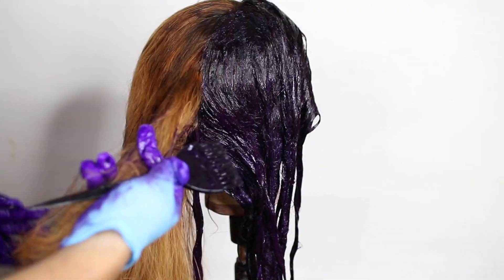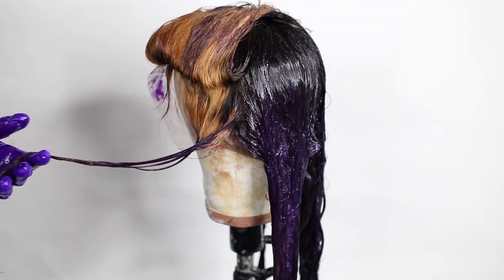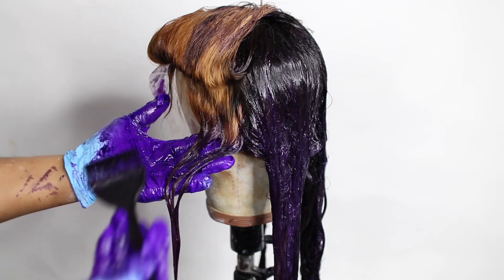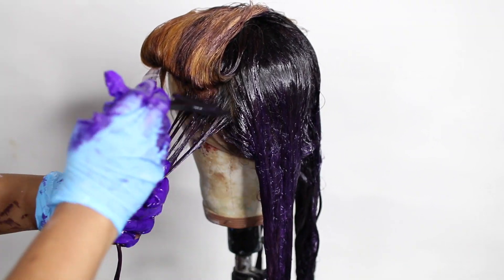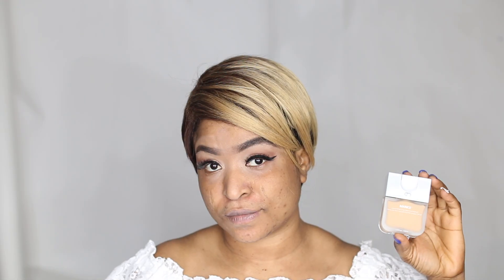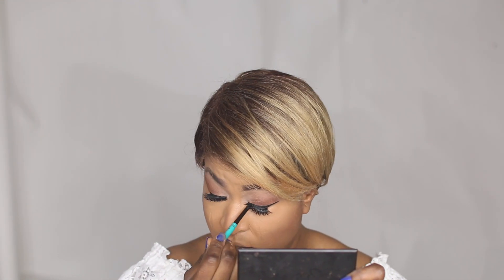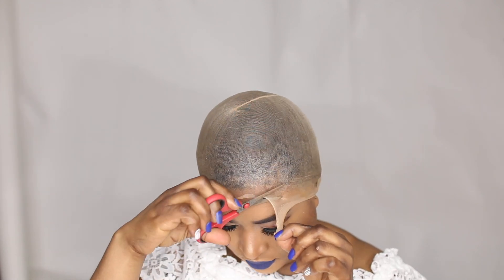After applying the color all over the hair, I covered it with tin foil for about 15 to 20 minutes, then washed and shampooed the hair with conditioner. I was really, really pleased with the results. It's a wearable purple with a brown undertone — for me it's a no-brainer. Anyone can wear that wig without worrying about the color being too bold. If you're looking for a purple that's wearable, attractive, and versatile, this is it.